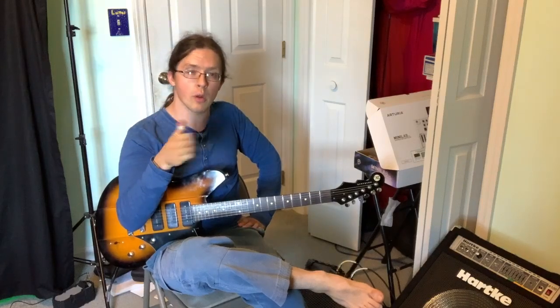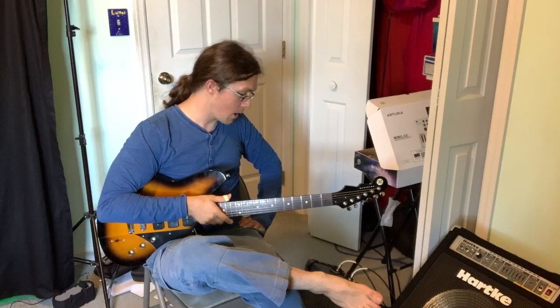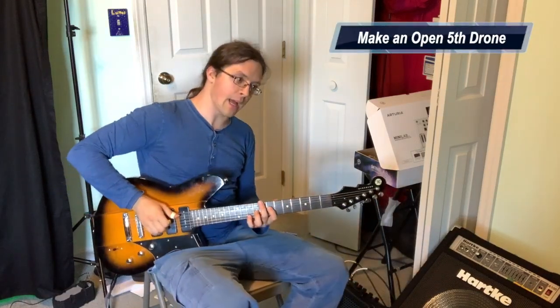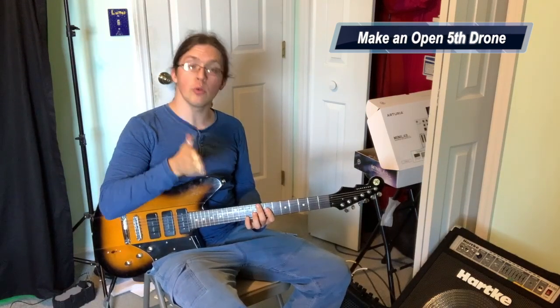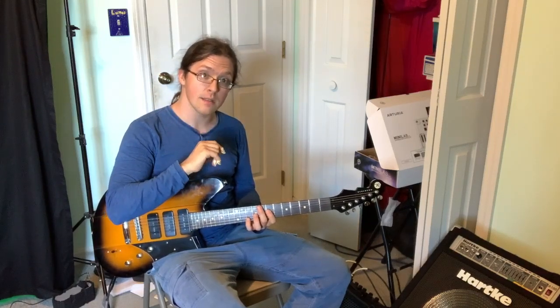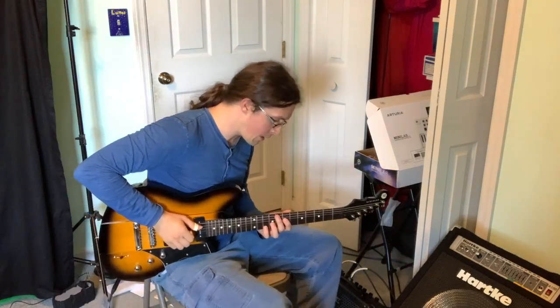So yeah, pick what scales you want to work with. The next step is you're going to make a drone using a looper. You want to use an ambient drone at first — it doesn't have a rhythm to it. We're going to do this in the key of A, probably the easiest. The drone should only have A and E in it — dead simple, root and fifth. So I'm going to play my A-E drone.